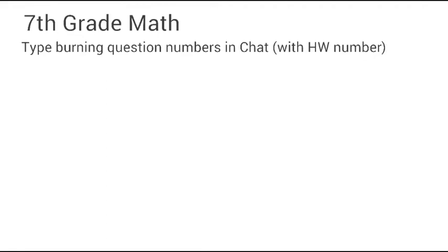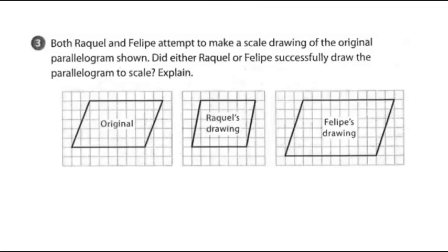The homework 103 questions that were first typed in for me were problems three and four. Here's problem number three: both Raquel and Felipe attempt to make a scale drawing of the original parallelogram shown. Did either Raquel or Felipe successfully draw the parallelogram to scale? The way you can tell if something is drawn to scale is that you're going to have the same ratio for each set of sides.